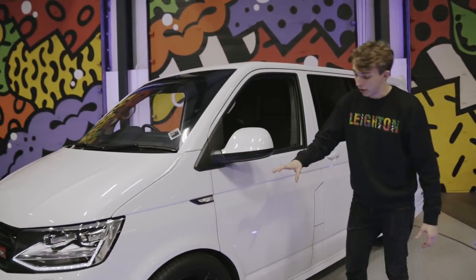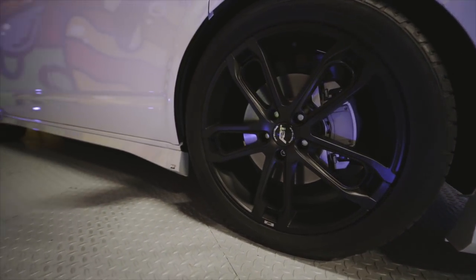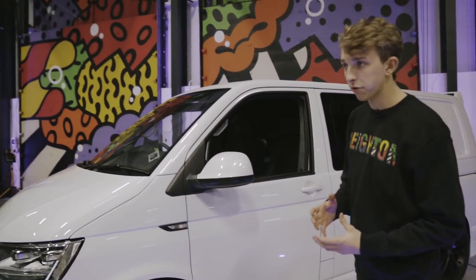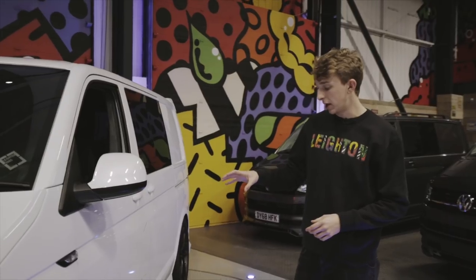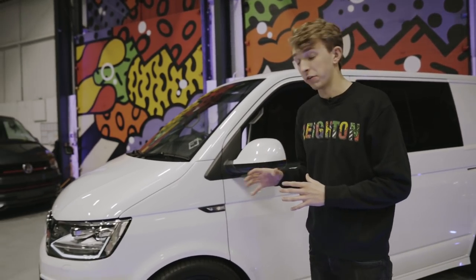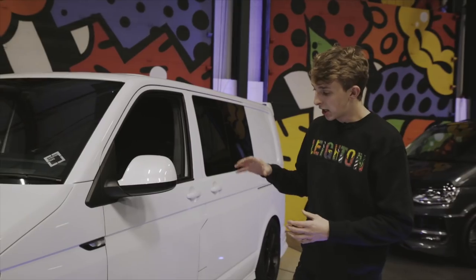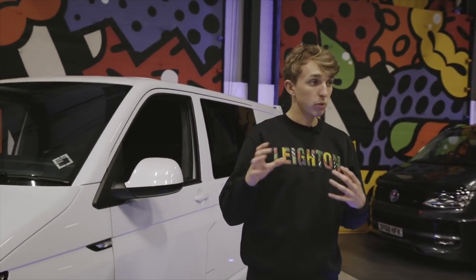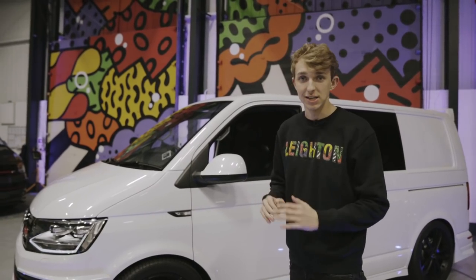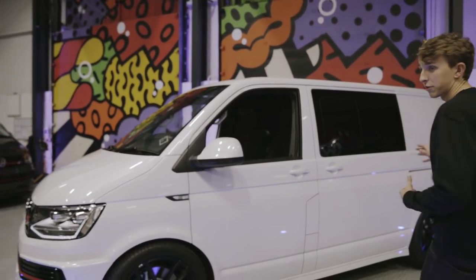Moving around to the side of the van, this particular van has got the new style all-black ABT wheels, which really finish the van off. Down the side, we've also got the ABT side skirts. This is the first ABT van that we've done lowered on Bilstein B14 coilovers, which you can set the ride height — we can set that up for you. The ride itself is amazing, extremely impressive.